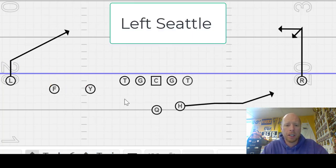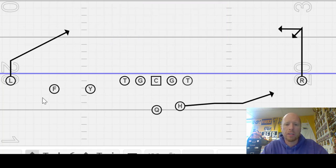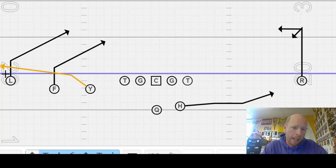If we move out of trips — meaning three receivers to one side — we call it left. Running Seattle out of left, we have a three-step slant, another three-step slant, and an arrow route. There are variations we can do. Like in the Super Bowl, the Chiefs ran variations of this where F is on the line, L goes in motion and comes back out on the arrow, and the Y and F are running stops or slants. This is a great red zone, man-beating type play. That is Seattle out of left — can also be done out of right, meaning three receivers to one side, trips to one side.